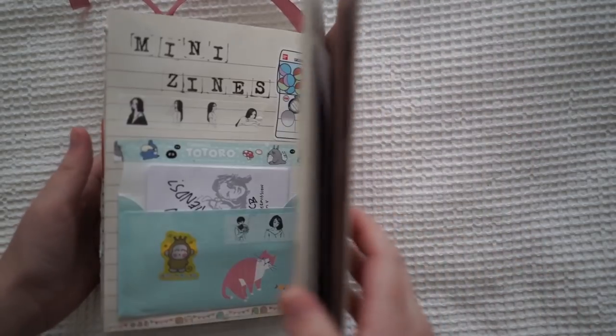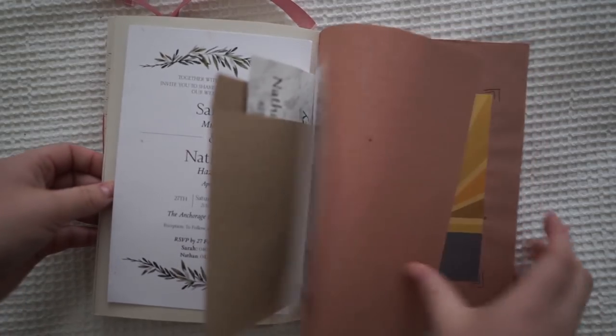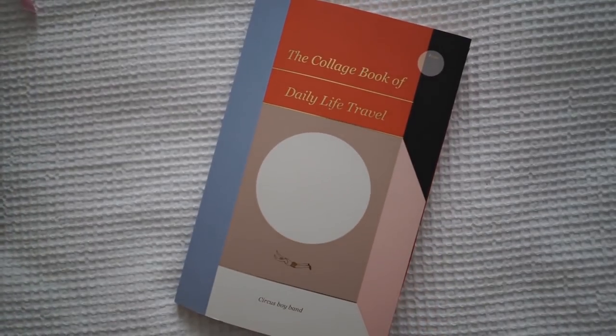So I got this beautiful one here because it has lots of different style pages — some stripes, some gridded, and also different colors as well. I really, really like this one, and I also wanted to show you this one real quick.